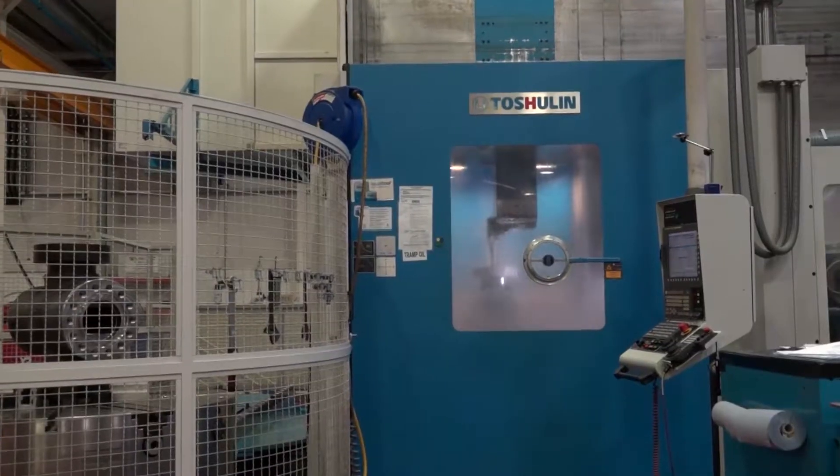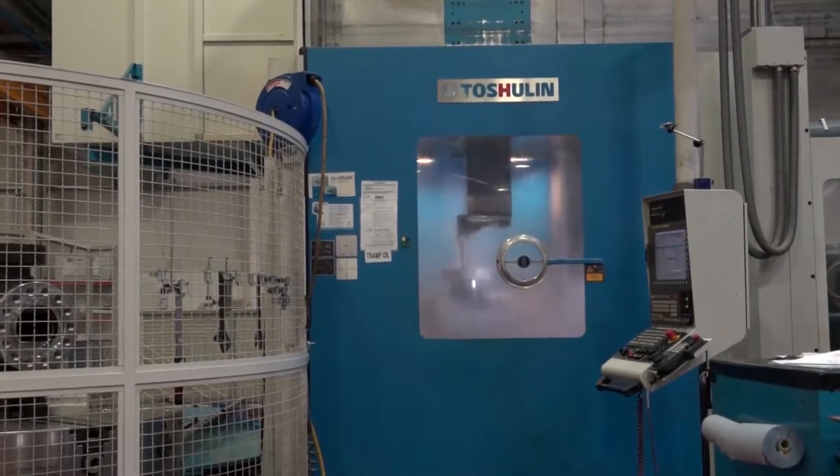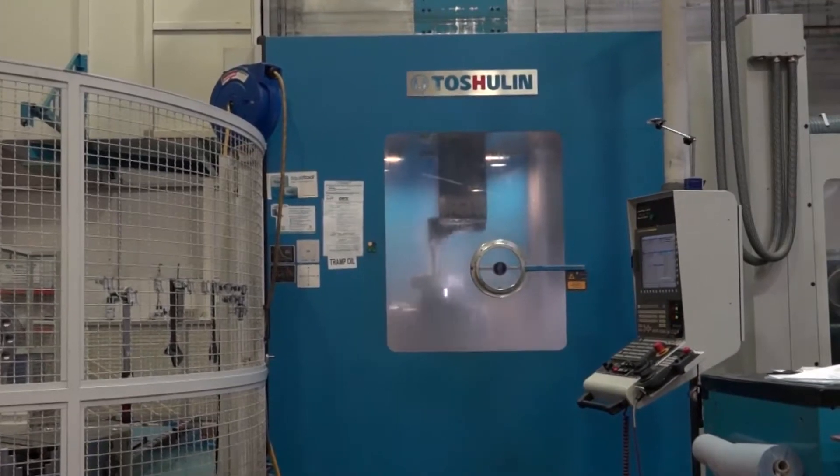Jonathan, I went to the Czech Republic not so long ago to look at the TOS Hulin machines being made at their factory. I know these are purchased in the UK through Matsura. It's good to come to a UK-based engineering company to see the machines in action. Firstly, tell us how long you've had these two machines from TOS Hulin.